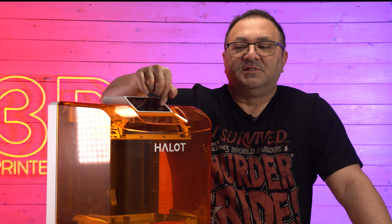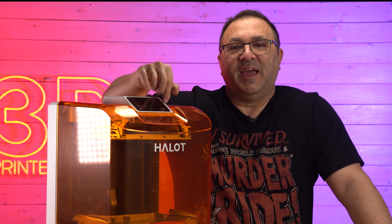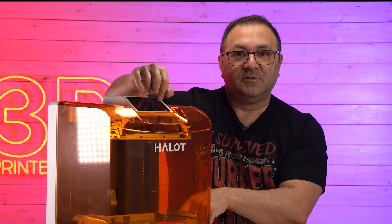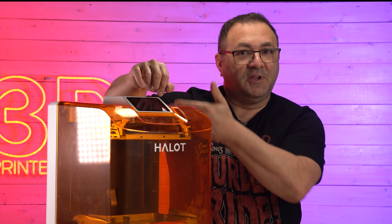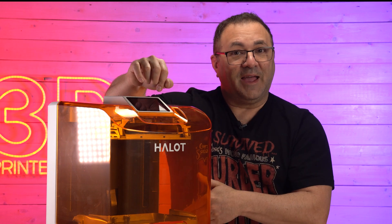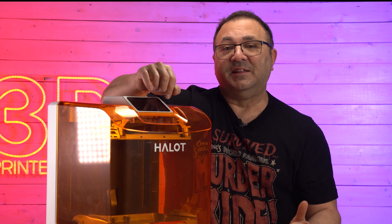One of the accessories that you can pick up for this is the AFU — the automatic feed unit. It actually feeds resin and heats it into the printer, and once it sees that it's getting low, it will feed more. It will also take the resin out and put it back into the jug.